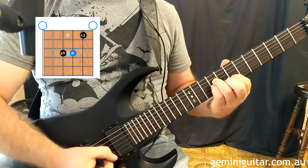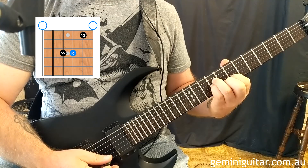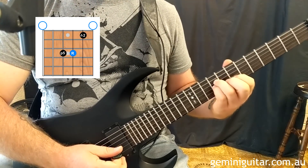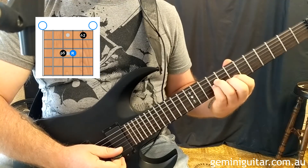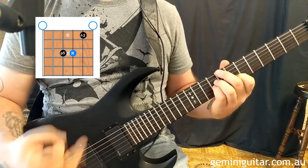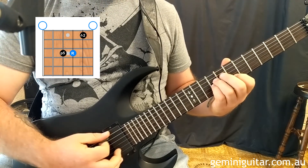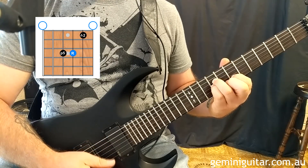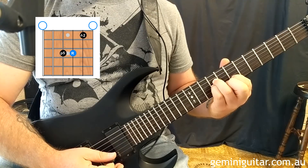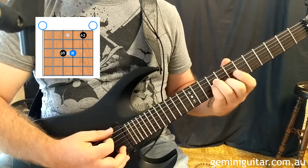Note the two consecutive upstrokes at the end there. There's a variety of ways you can play through this. I'm not going to explain exactly what I was doing in the introduction because, as I said, there are different ways you can approach it. But the way I would do it initially would be something like this, which is really very similar to what we were doing with the C major 7 voicing.